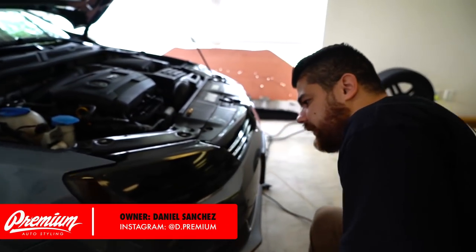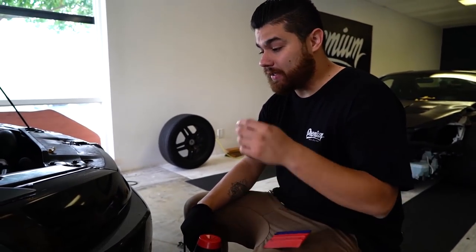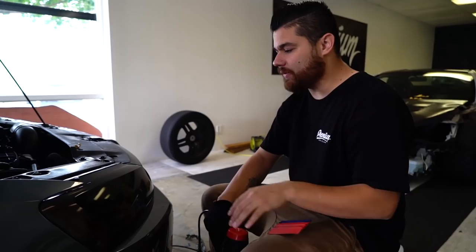We're smoking out the headlights. We're going to smoke the taillights out, but we're having to remove the nightshade that's already on there — it's paint. So we're removing the paint and we're going to actually just tint them with the film like we did up here.